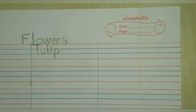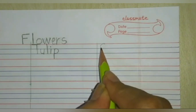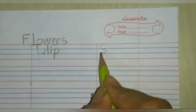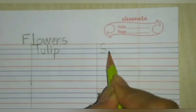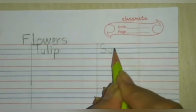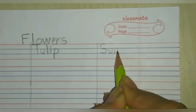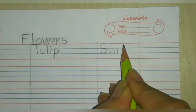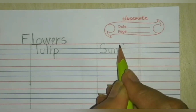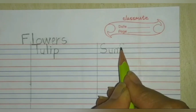After tulip, we are going to write sunflower — S, U, N, F, L, O, W, E, R — sunflower. Start from the red line, make a sea curve, reverse sea curve — S. Blue line to blue line, come down, curve, go up, and come down again — U. Blue line to blue line, come down, go up again, make a curve, come down — N. From the red line, come down and make a slipping line on the blue line — F.